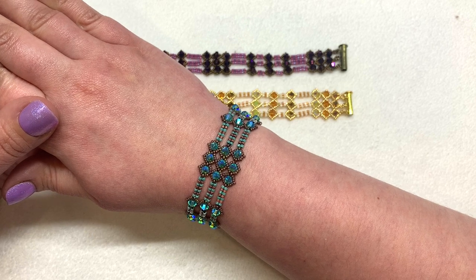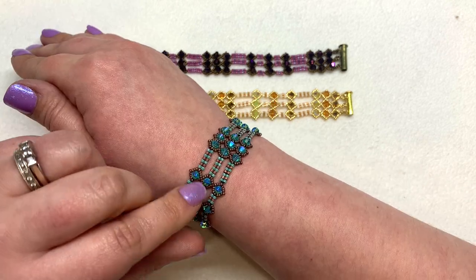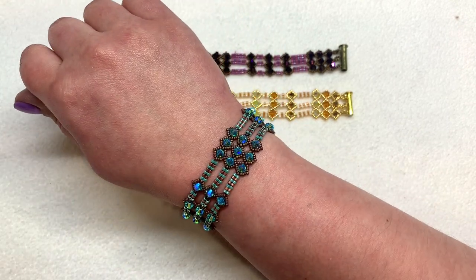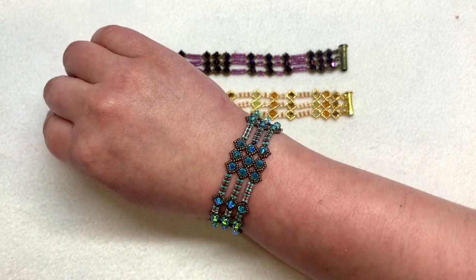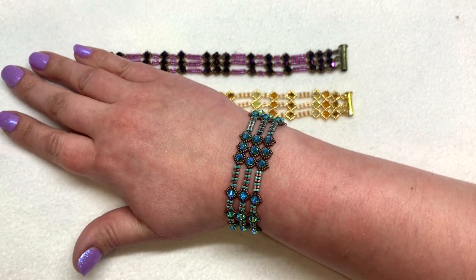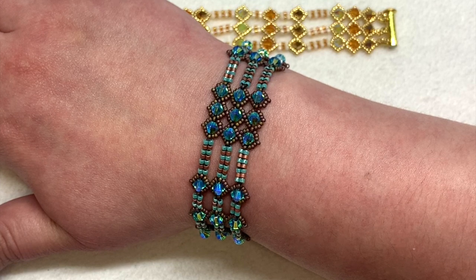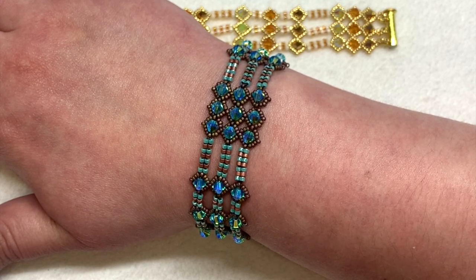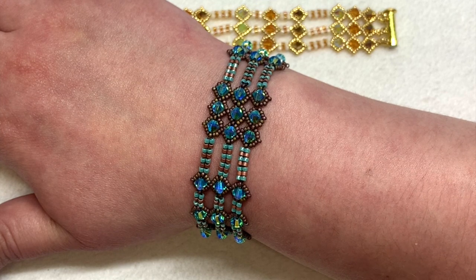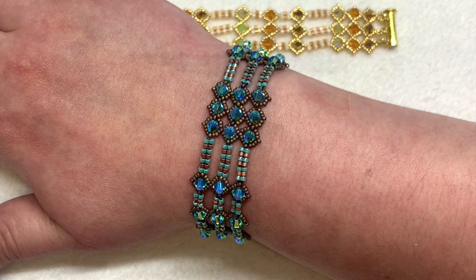Have fun picking out different colors and maybe changing up how much netting you do versus how much herringbone, especially if you want to change the length. A huge thank you to you guys for being with me today. I hope you enjoyed this pattern. You can get everything you need and more at EurekaCrystalBeads.com — I'll leave the full materials list with links down below the video. If you enjoyed this video, please give it a big thumbs up, and subscribe so you can be notified when I post new content. Feel free to leave me a comment or a question down below. I'll be back again real soon. Until next time, happy beading!